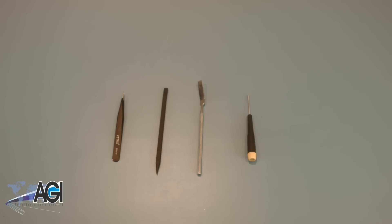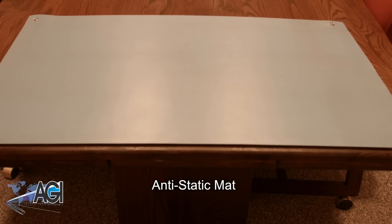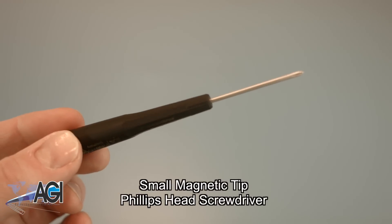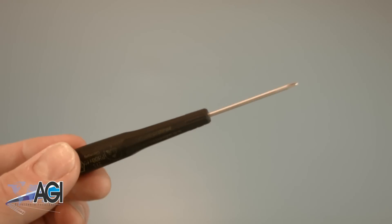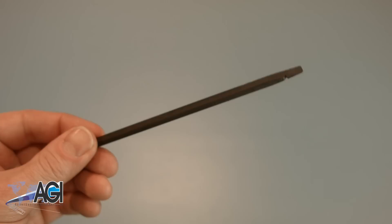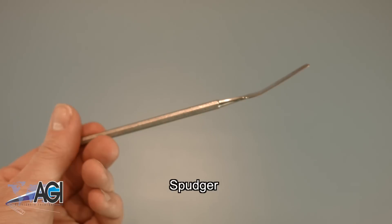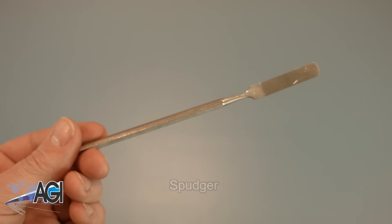Before you begin your replacement, you will need a few tools. An anti-static mat is recommended to prevent electrostatic discharge, which can damage electronic parts. A small magnetic tip Phillips head screwdriver will be necessary for this replacement. A spudger will also come in handy during this replacement. You can use either plastic or metal, whichever you prefer.